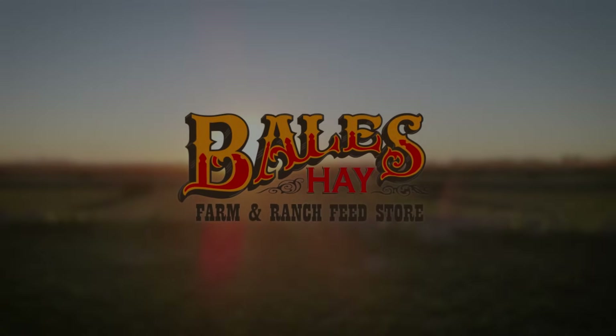Hello everybody, welcome to the Bales Hay Farm and Ranch YouTube. I am Trevor Bales. It's mostly squeezing and a little farming and very minimal ranching. Share, like, comment, please, and thank you to all the sponsors — Bales Hay Sales, my dad's awesome, PDI Performance Diesel Incorporated, and Forney.